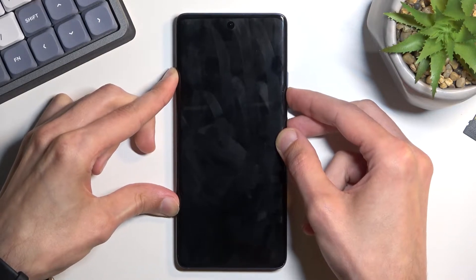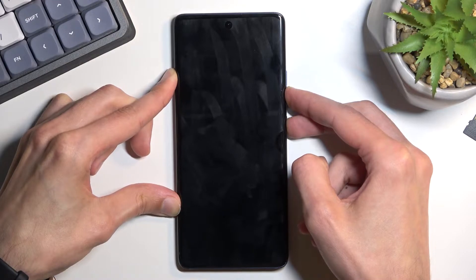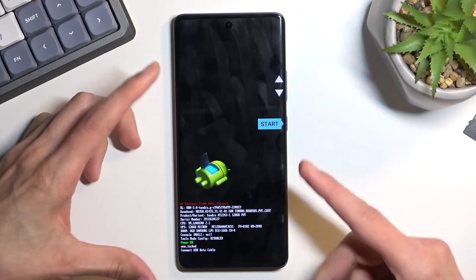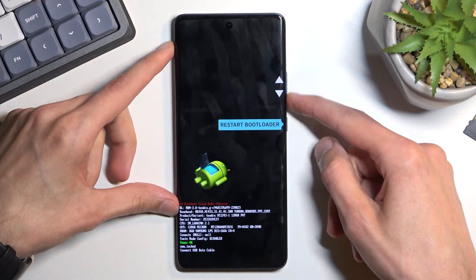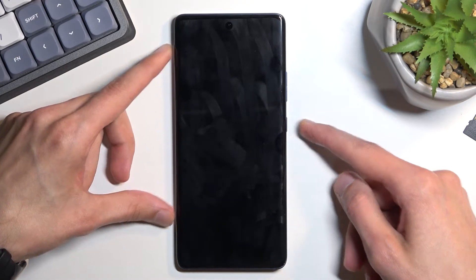After a couple of seconds you will see boot mode. Once you see this you can let go, and then using the volume keys you want to scroll down until you see recovery mode. Confirm it with the power key.